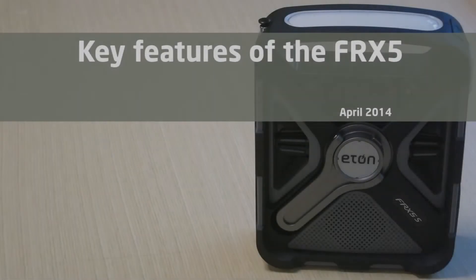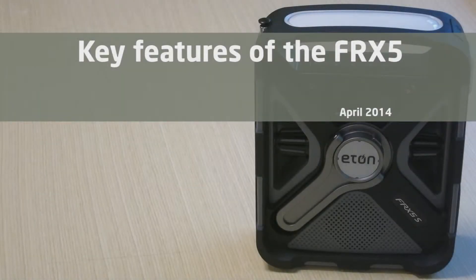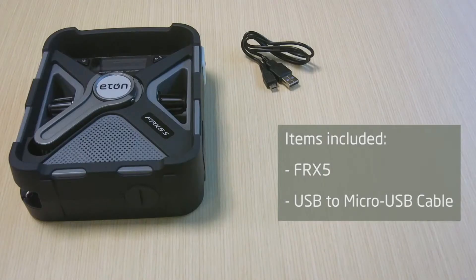This is Gina from Eton Corporation. Today I am going to show you some key features of the FRX5. The items that come with your FRX5 include the unit itself and a USB to micro USB cable.